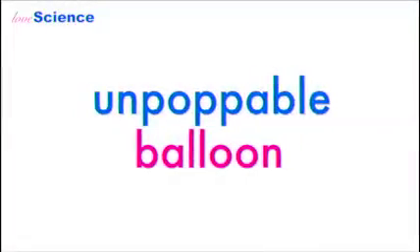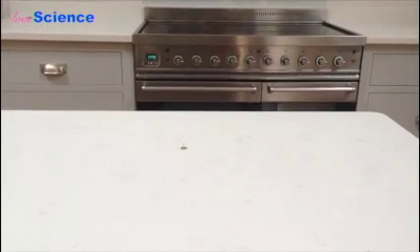Hi, I'm Jenny from lovescience.club. Today I'm going to show you a neat little demonstration of how you can appear to make an unpoppable balloon.